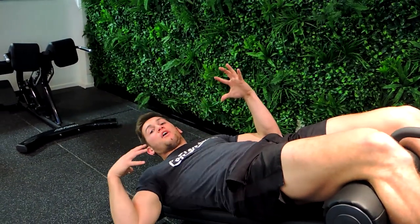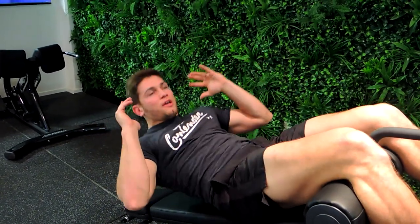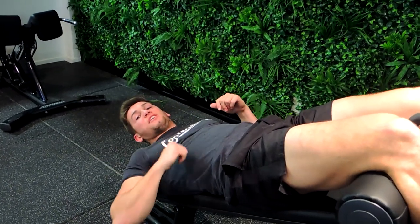You're crossing over during the crunch, and coming down slowly. Always alternating through that movement. That's the decline bench bicycle.